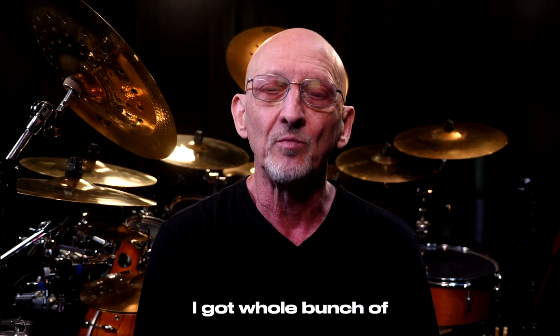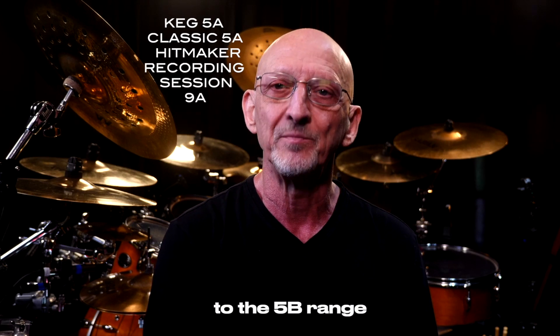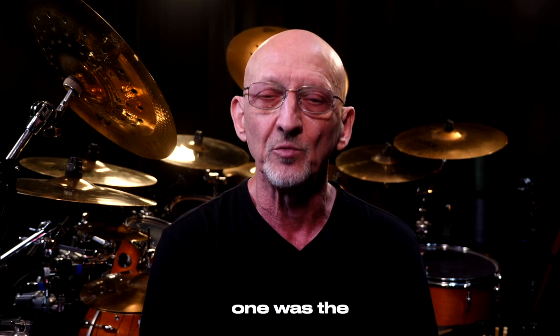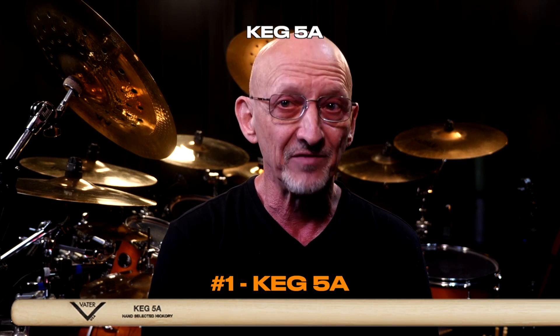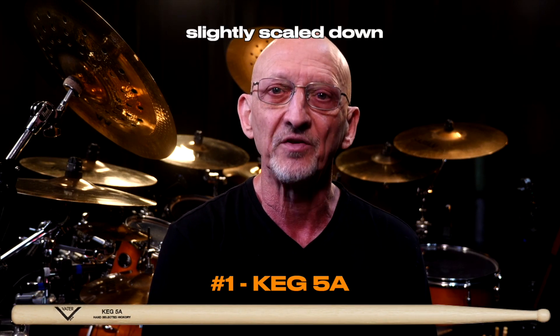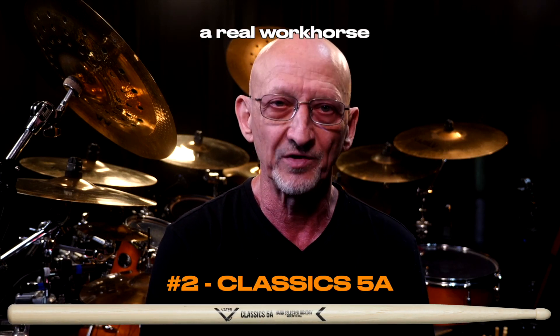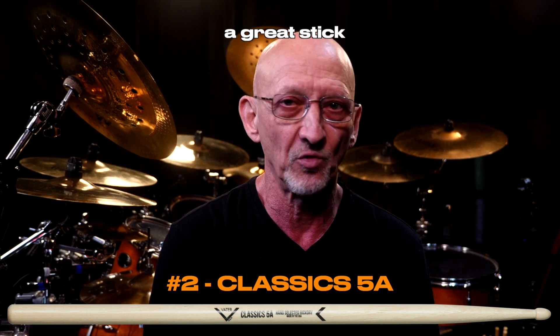I got a whole bunch of different Vader sizes in the 5A to 5B range, and that's where it gets tough. First, the obvious one was the Keg 5A — a slightly scaled down version of the Keg 5B. Second was the 5A Classic. Man, this is a real workhorse. It has it all and it's a great stick.